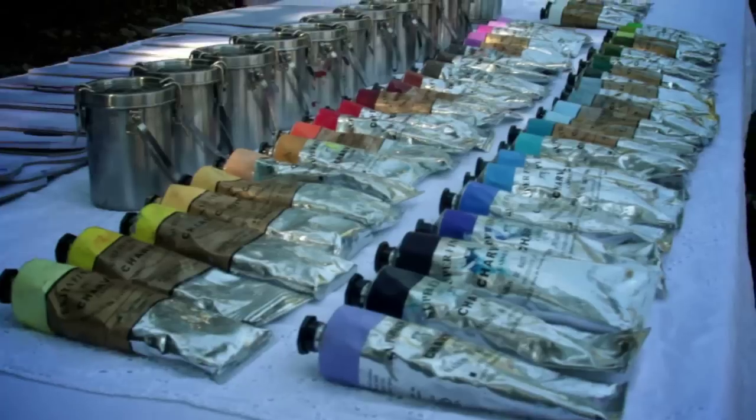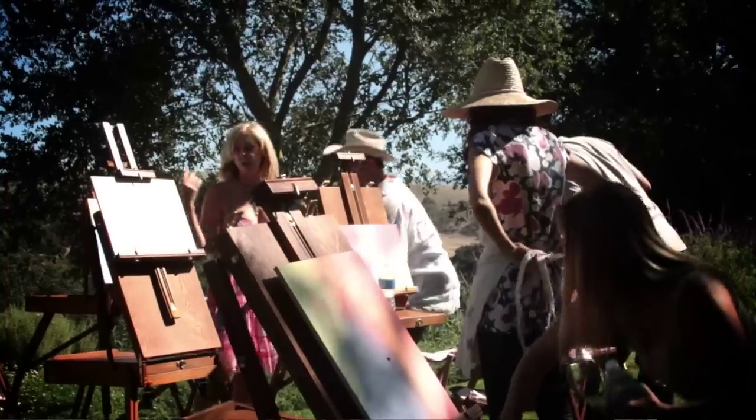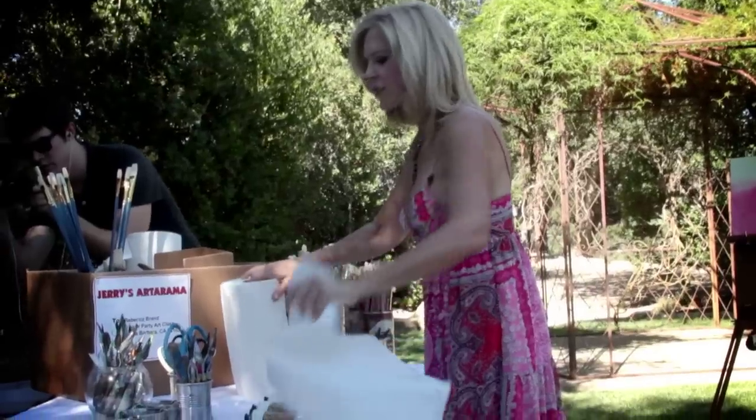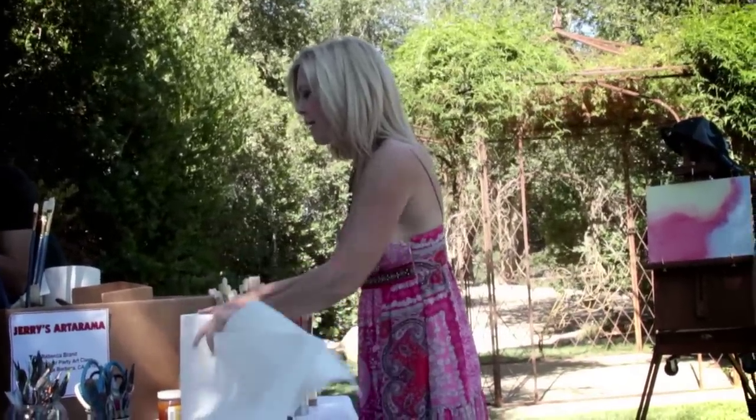Next we're going to get all our supplies and get our pallets together, so you're going to follow me and do what I do. To this supply table we go — paper towels. This goes flat on a supply table. Then we have two paper towels for our messiness.